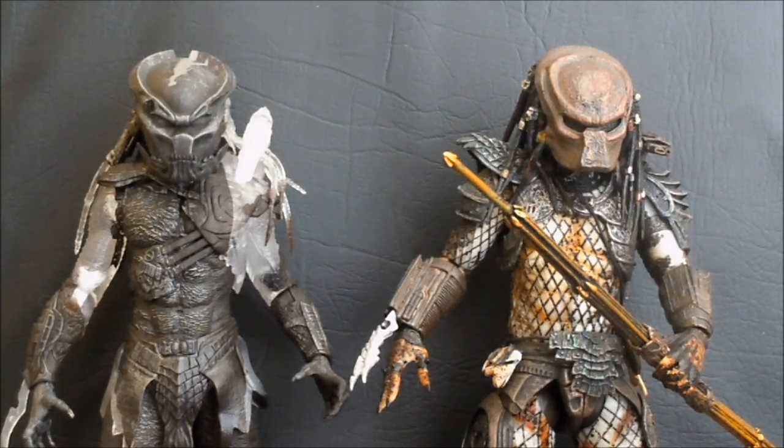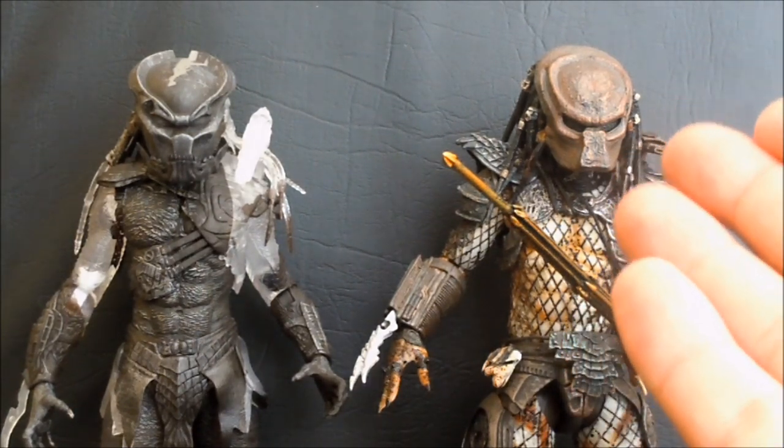The thing I was really looking forward to in this pack, and the thing that shines out more than anything else, is of course the City Hunter with the mask.